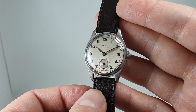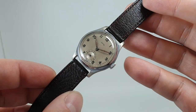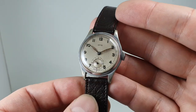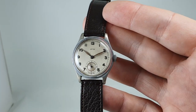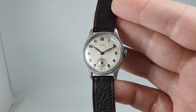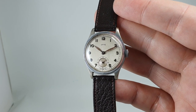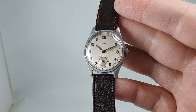Manual wind calibre 400 movement. Quite small by modern standards at 32mm, but it wears well and is well proportioned. It is quite scarce — we've looked in quite a few places to find another Smiths of this model number, and even on smithwatches.com they haven't got one listed or any information about it, other than the same advert that we have.